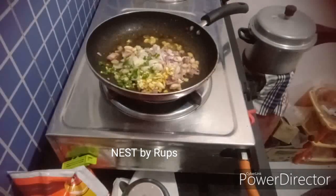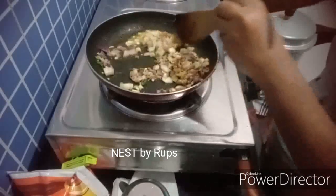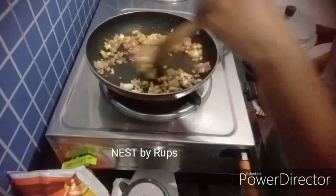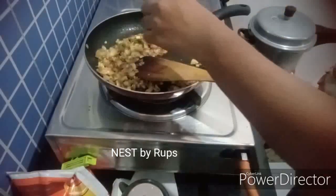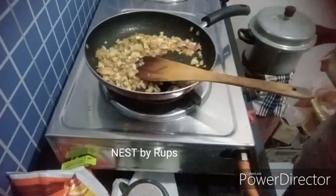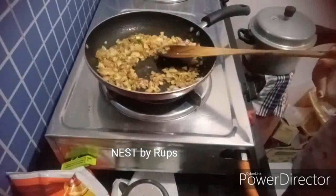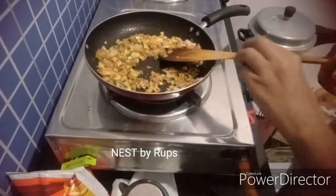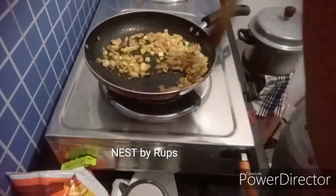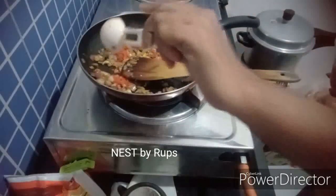I am going to fry it. Put the oil into the pan and add the oil.